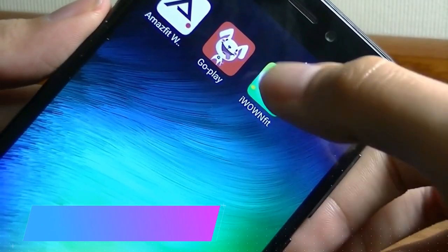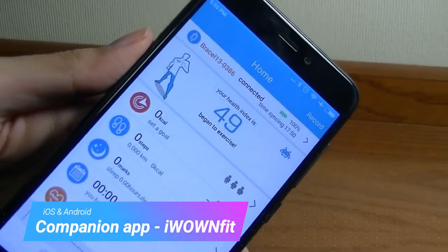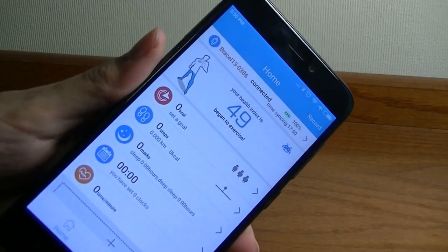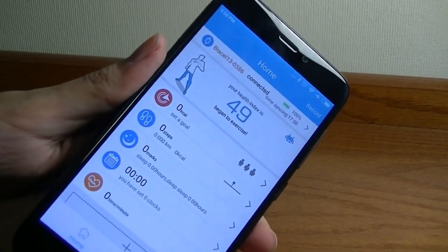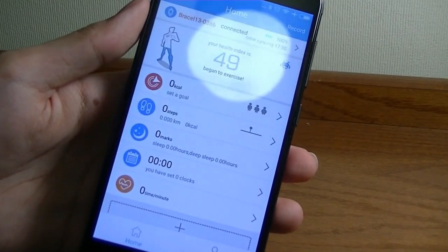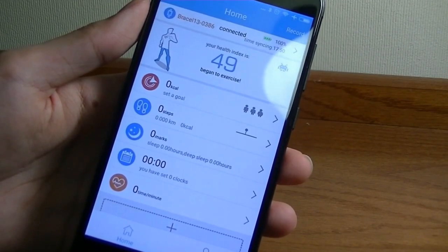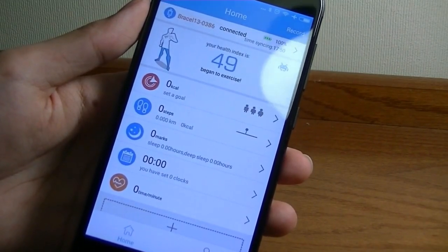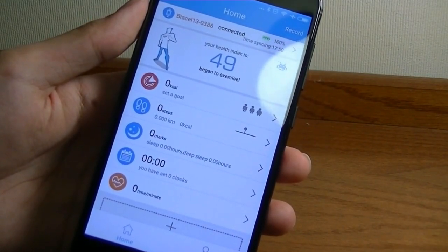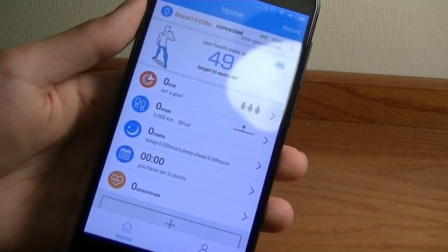The app, which is called iWONFIT, is actually pretty popular in the Play Store and it looks like it's been already downloaded over 100,000 times, so sales seem pretty good. In terms of the interface, it's pretty colorful and animated, almost slightly more geared for younger audiences. There is a Pro edition of the app geared for the i6 Pro only that works pretty well and has a revamped interface, but it doesn't work quite as well with the other bands like the HR version.